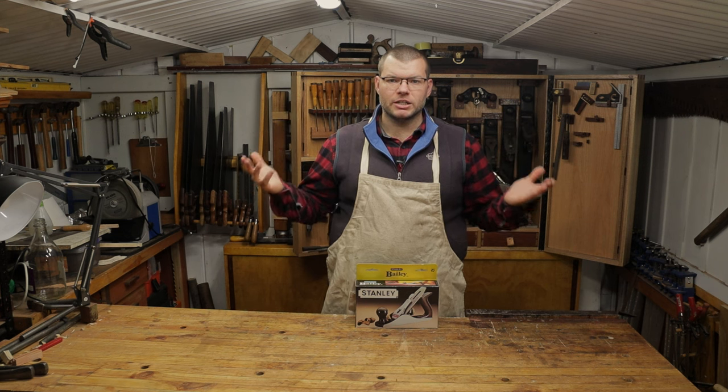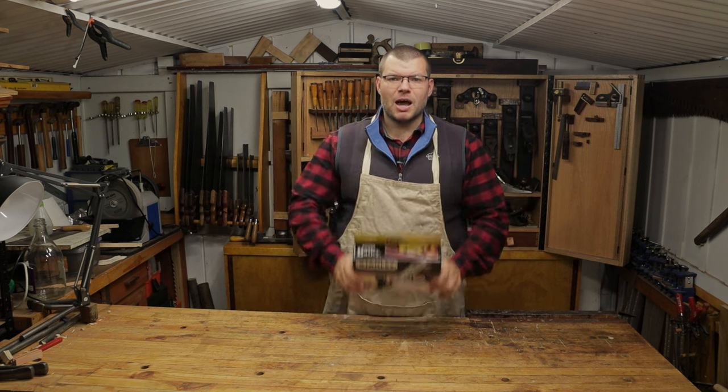Hello and welcome back to the shed. In today's video we're going to be unboxing a brand new Stanley Bailey number four. I hope you enjoy.